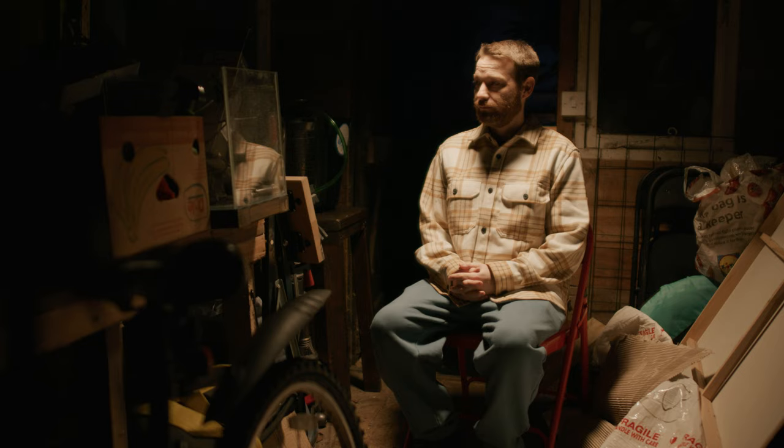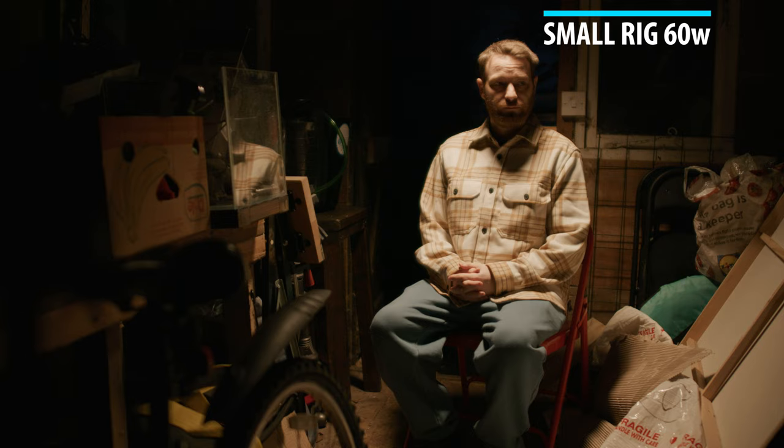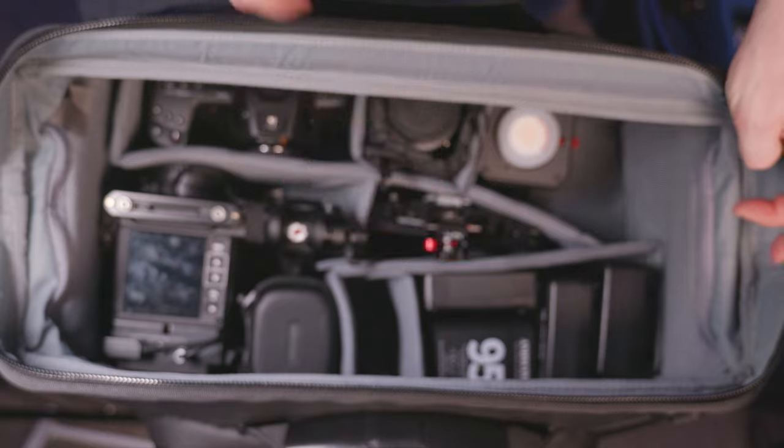So the next light I'm showing you is my most recent purchase — I saw this and picked it up on an Amazon deal. It's the SmallRig RC 60 watt. Pretty small — the size of a small box camera maybe. It fits into my camera bag. I did a video a couple of weeks back showing you what goes in my camera bag, and this light is my new favourite to fit in there.